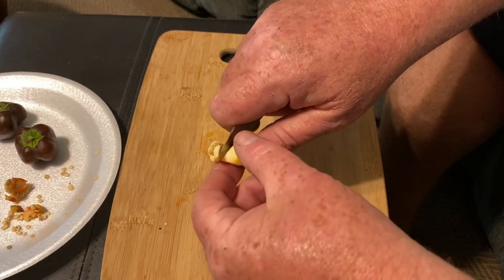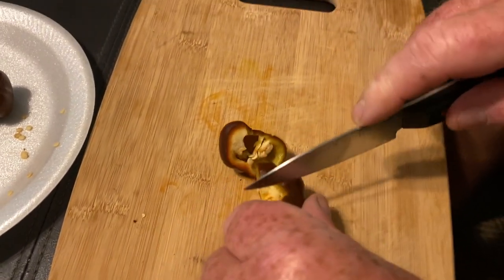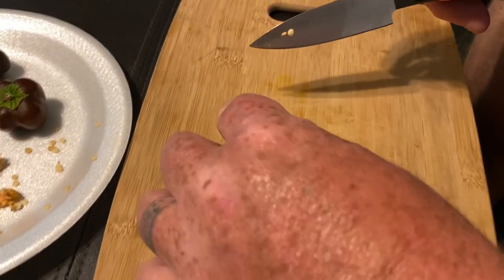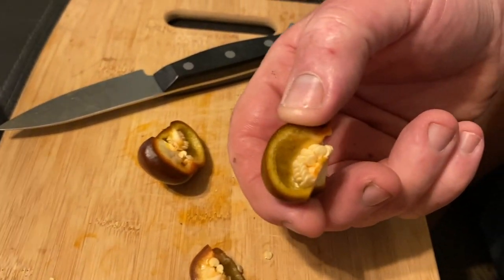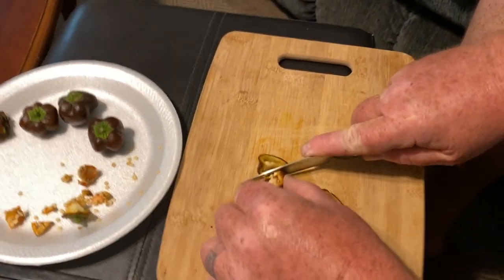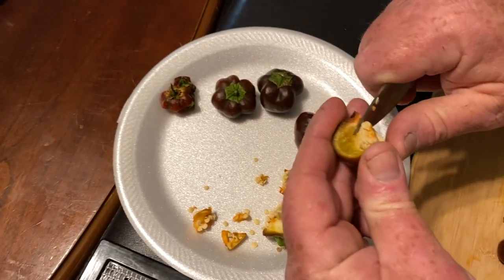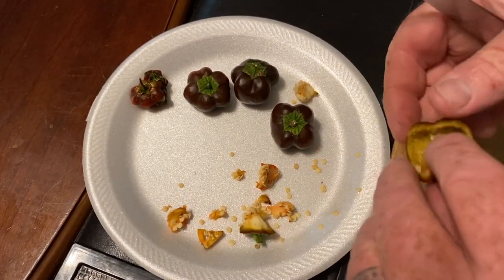You cut the top off first like a pumpkin, then cut it in half, and then in quarters. I'll show you the center here — and then I just come right over here and pull the seeds off of it.